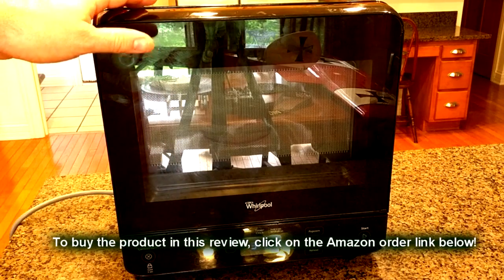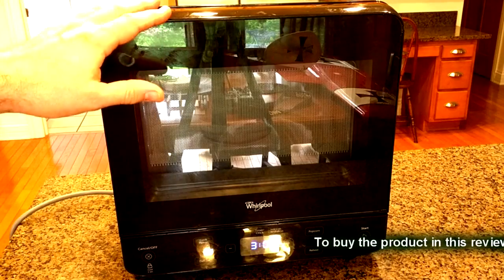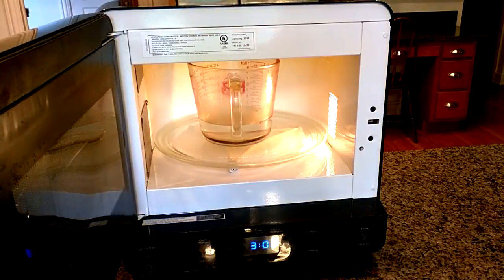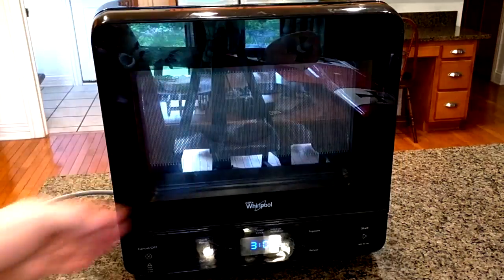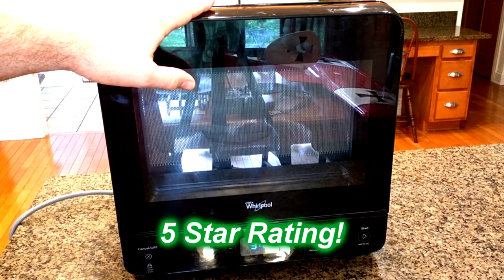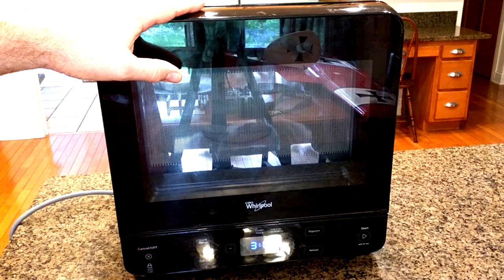My final opinion on this Whirlpool WMC2005YB — half a cubic foot countertop microwave at 750 watts: I really like this unit. We've had it for 4 and a half years and it's worked flawlessly. The inside is bigger than you'd ever need, but the outside is very small. So I'm going to give this product a full 5-star rating on my channel. I hope this video review helped you with your buying decisions. Thanks for watching.